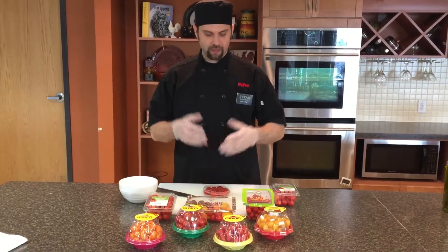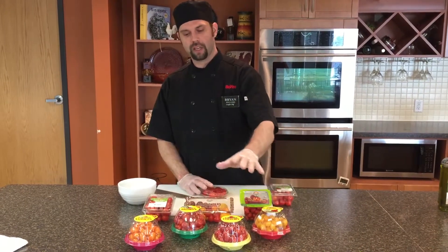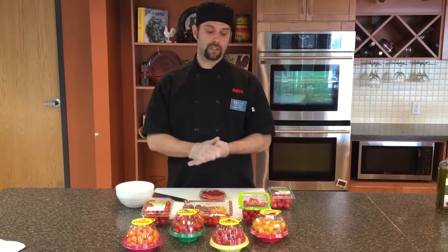Hello, Rockridge Hy-Vee customer. Today, we're going to show you how to cut easily and wonderfully small grape tomatoes and cherry tomatoes that we offer in a variety of flavors and sizes.